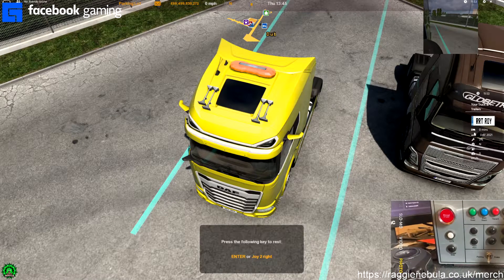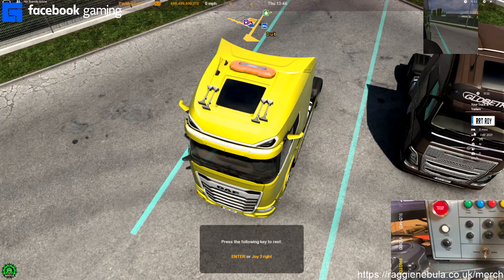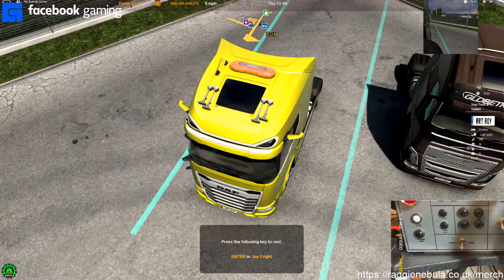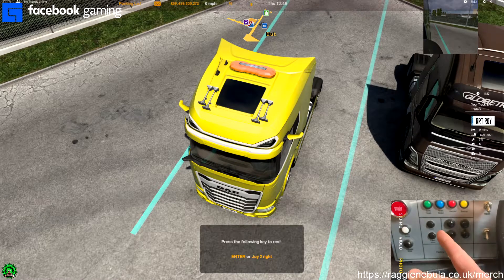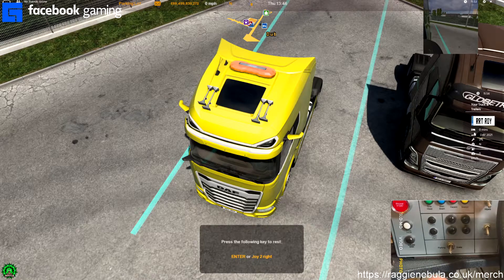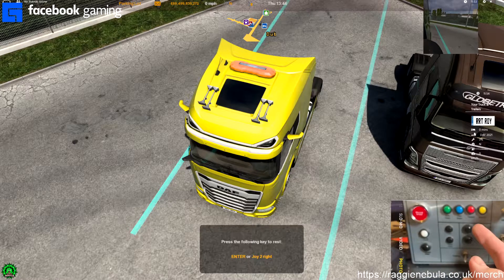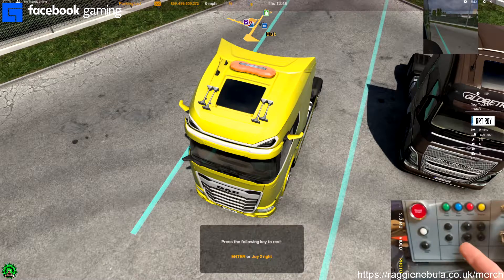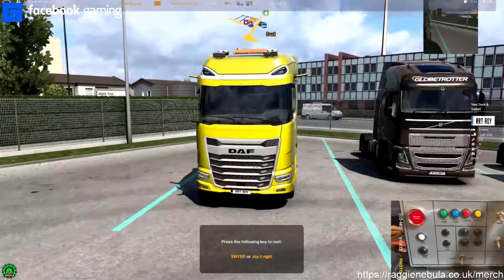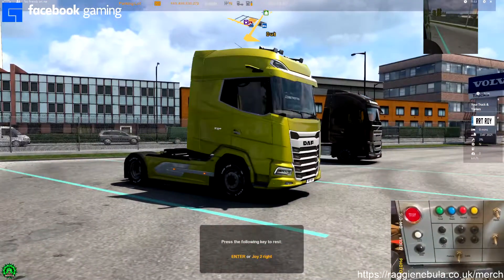Good afternoon everyone, good morning, good evening wherever you are. I thought I'd do a quick video on the button box. As you can see on my screen there's a slight delay because I am currently using my phone to capture it through OBS. On the main screen in front of you you can see the vehicle. I said that I would show an example.